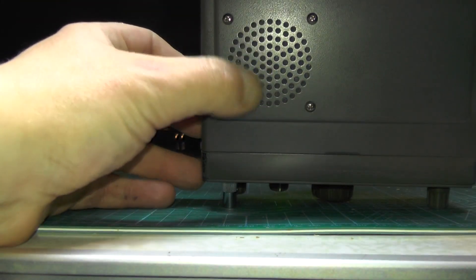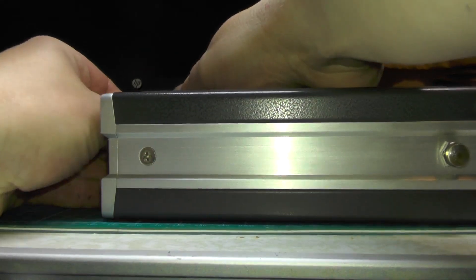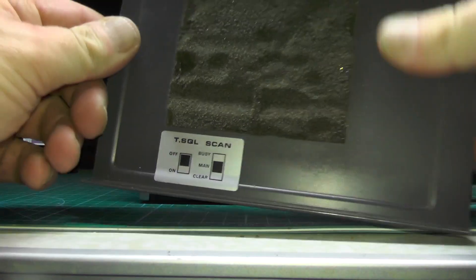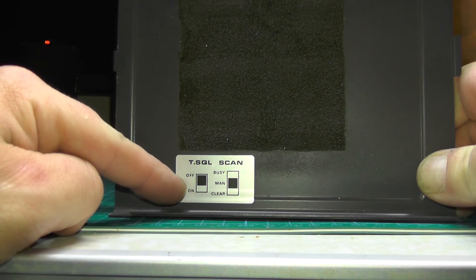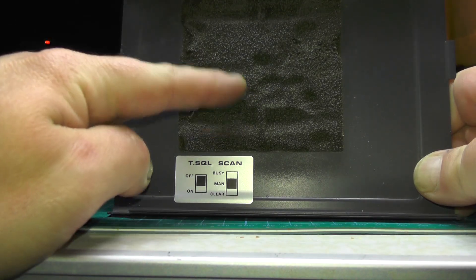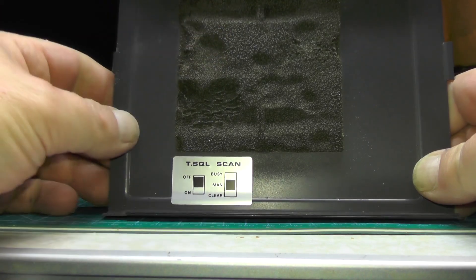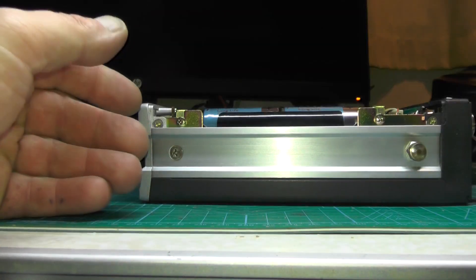On the top here you've got your speaker. If I take the top off, inside there are some switches — tone squelch on/off, scan, busy, manual, and clear. For a 40-plus year old radio, the foam is starting to wear away, but I can't argue with that — it's still in very, very good condition.